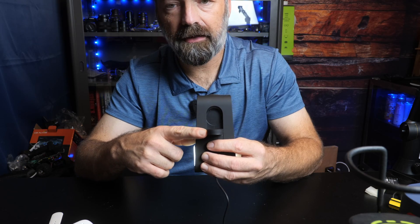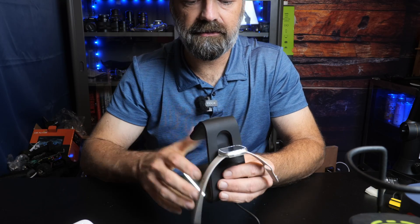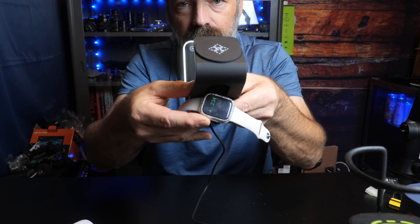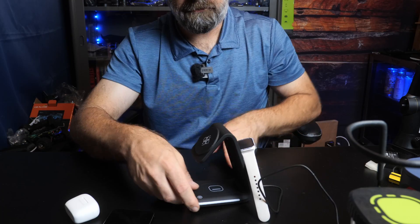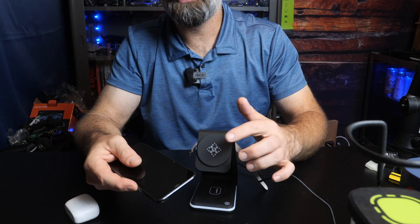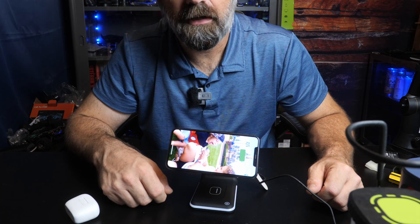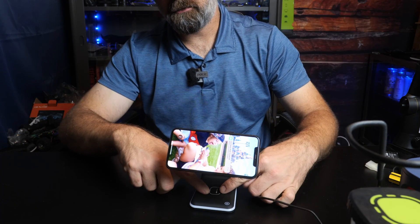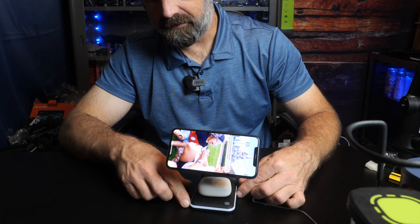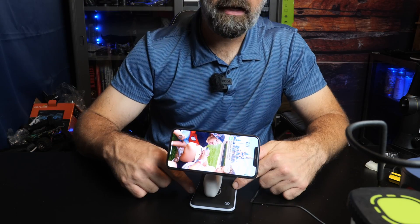You have your watch charger in the back — it puts out a max of 2 watts — and you simply stick your Apple Watch on there. As you can see, this one is charging. If you spin it around, you have your phone charger right here, which will go up to 15 watts for fast charging your iPhone. Underneath the phone, you have a spot to put your AirPods in their case, and it will charge your AirPods as well.